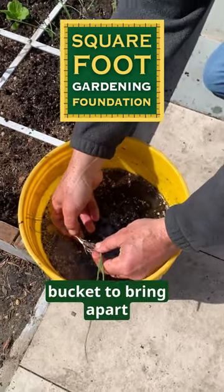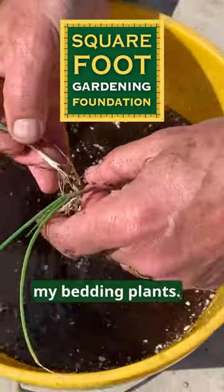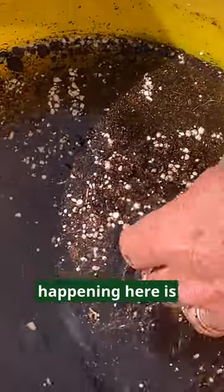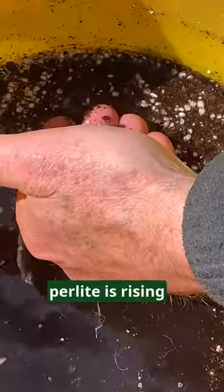I'm using water from my bucket to bring apart my bedding plants. What you'll notice happening here is that in this water, perlite is rising to the surface.